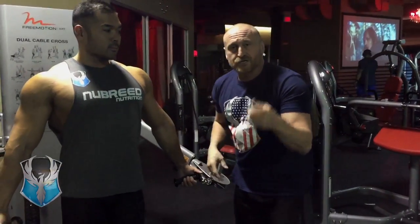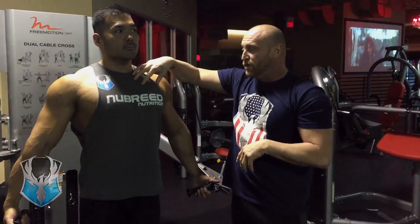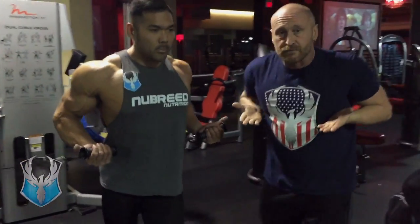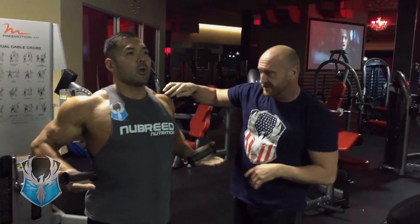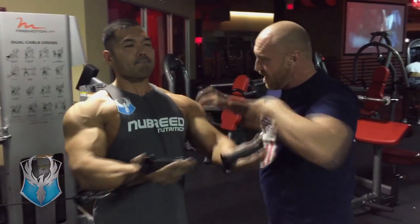The reason we're going to use an underhand instead of a fly is the fact that an underhand press will make your pectoralis minor in your upper chest fire at 30%. You're going to step out, bring your hands across and straight out. He's got the constant tension on his upper chest.